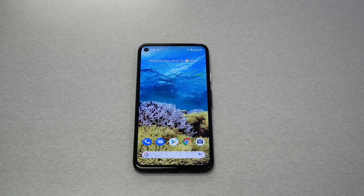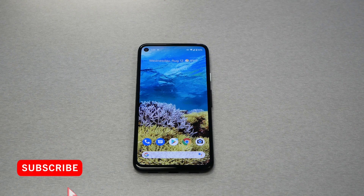In this video I will show you how to perform a hard reset for the Google Pixel 4a. This is VarietyStick, let's find out.